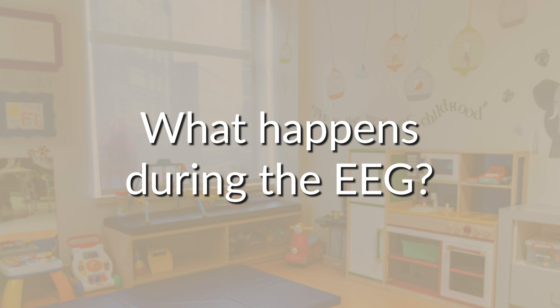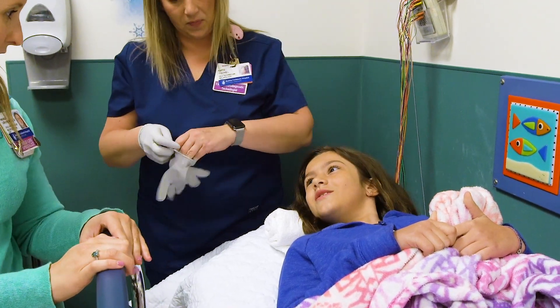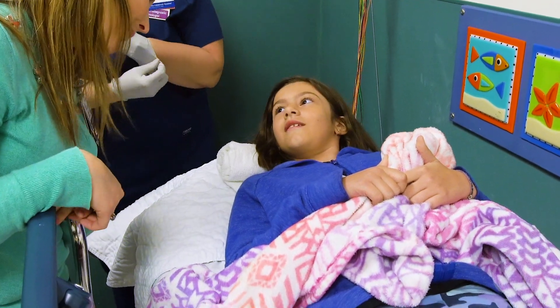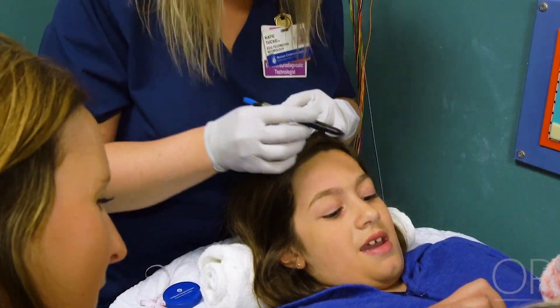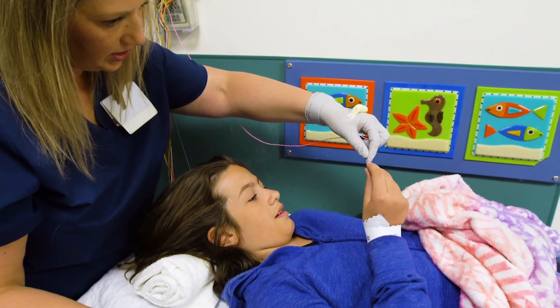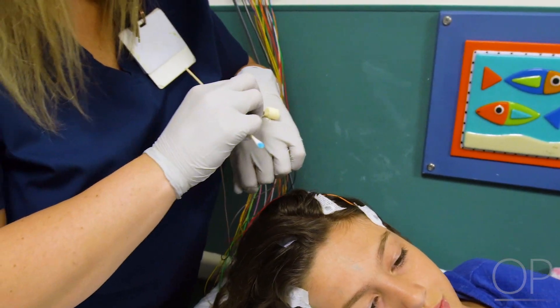Here's what happens during the EEG. Once you are settled in your room, an EEG technologist will explain each step and answer all your questions. First, they will measure your head and use a crayon to draw dots. They will place small stickers called electrodes on your head using removable glue.